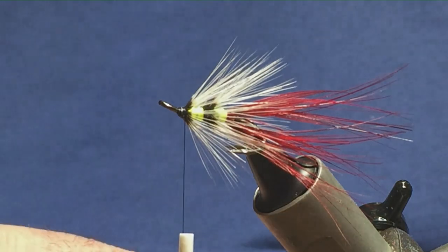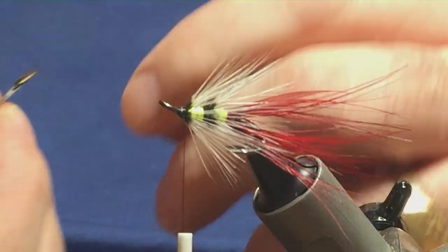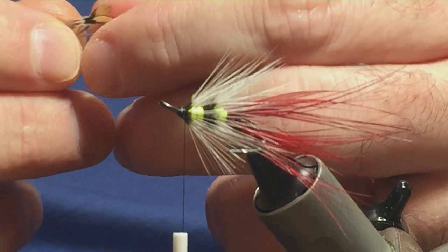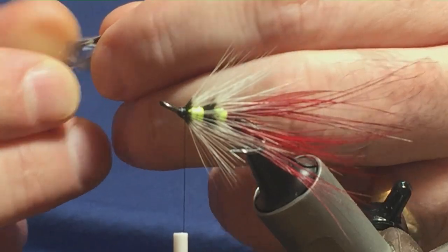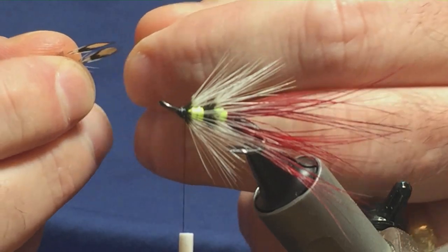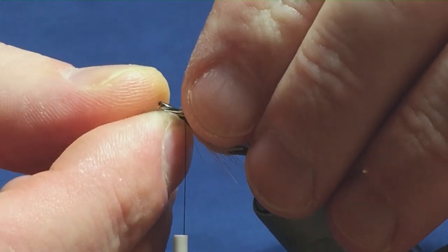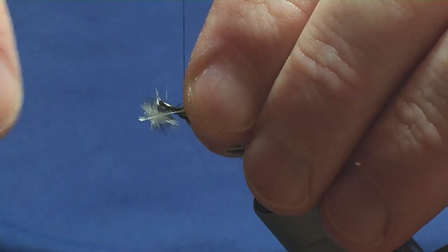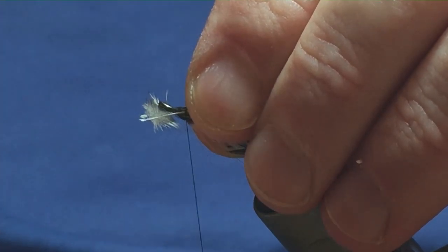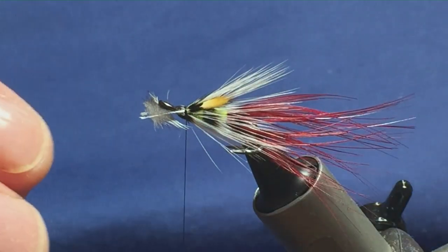I'll show you them. So I'm just going to get them levelled up, just clear the tie-in point, and I'm just going to offer these up to the hook. Just come around and hold them gently on the sides, then come around with a couple of loose turns. Then you can come in and see what way they're sitting.